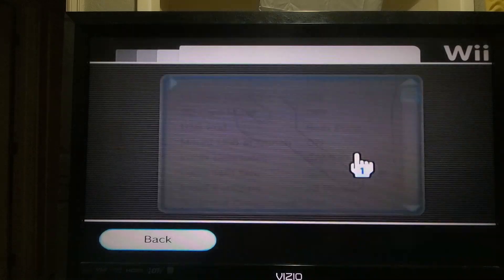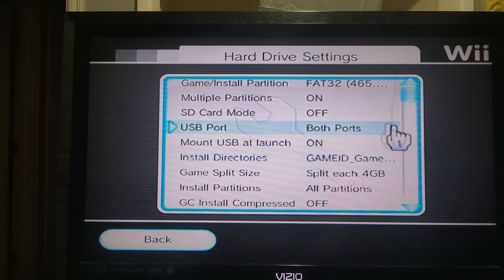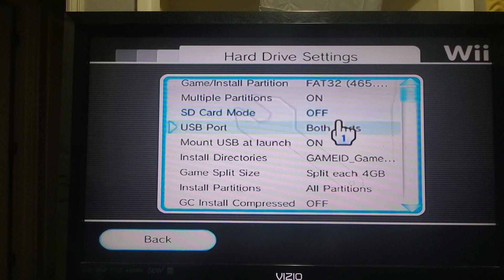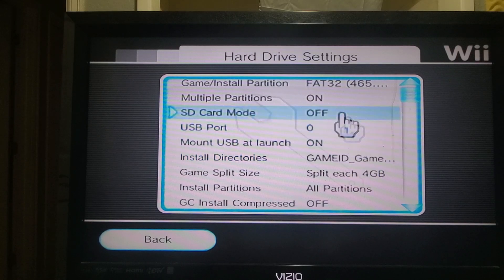So we're going to double check our hard drive settings just for you guys who might not have all this experience. You want to make sure that this is selected, and you just need it on port zero. If you've got those two, we should be good on this section.